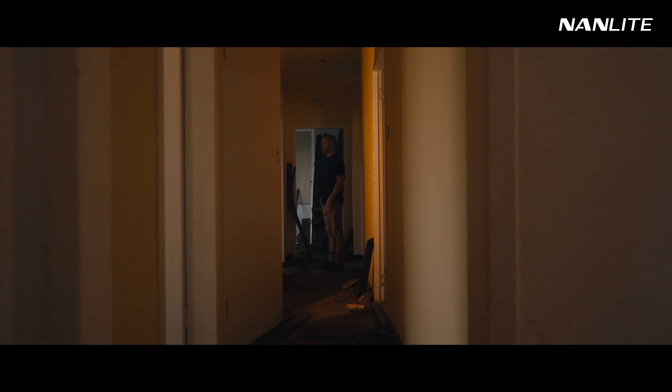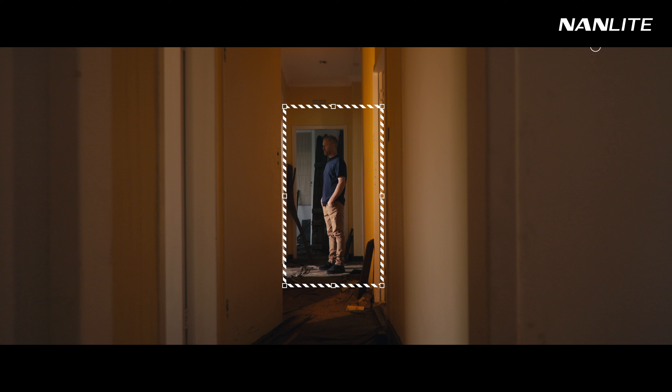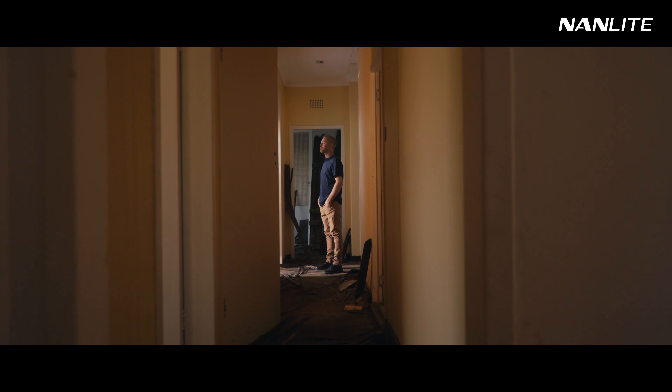So let's start here. With all of the lights switched off you can see how much I brought down the exposure. It's 10 o'clock in the morning and the sun is around here. Switching on the Evoke, I only focused it on the first gap where our talent enters the scene. Note how his face is not lit, and that's because I blocked it off with a Forza 60B on a small soft box, not only serving as a flag but also as a soft fill on his face.